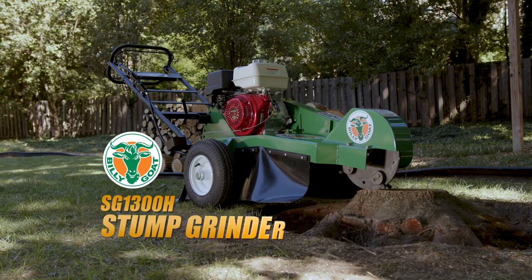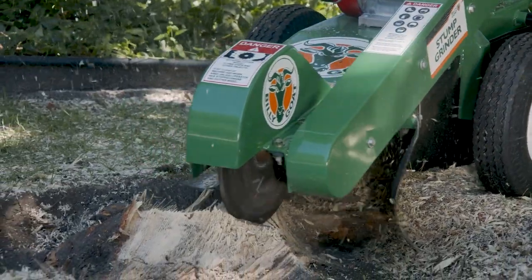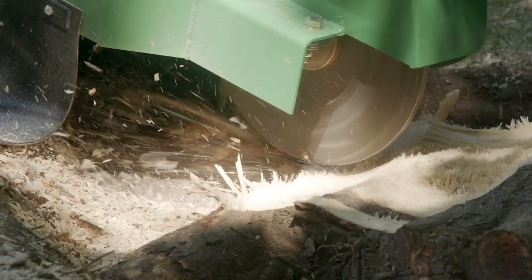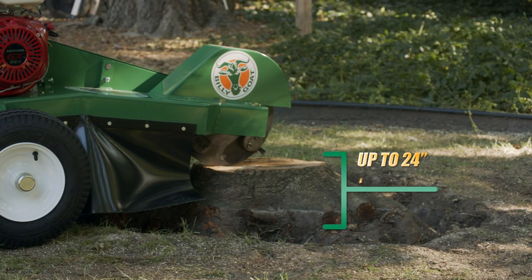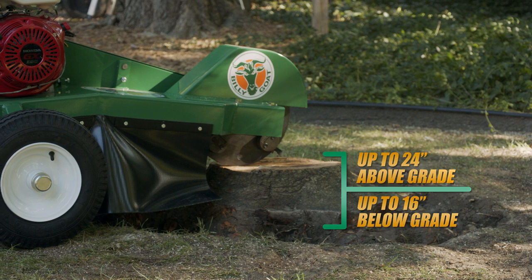Introducing the Billy Goat SG-1300H Stump Grinder. When it's time for fast and easy stump removal, the Billy Goat Stump Grinder is designed for simple, safe operation and is capable of efficiently grinding a stump from 24 inches above grade to 16 inches below in short order.